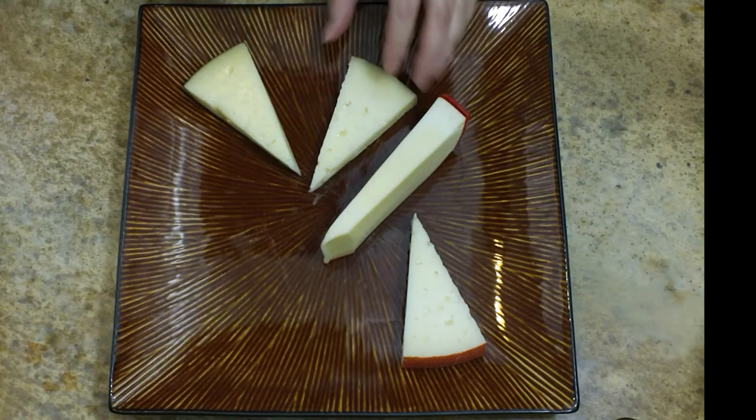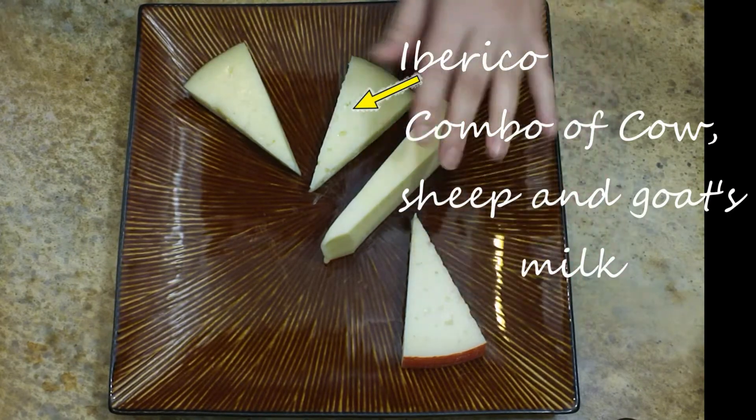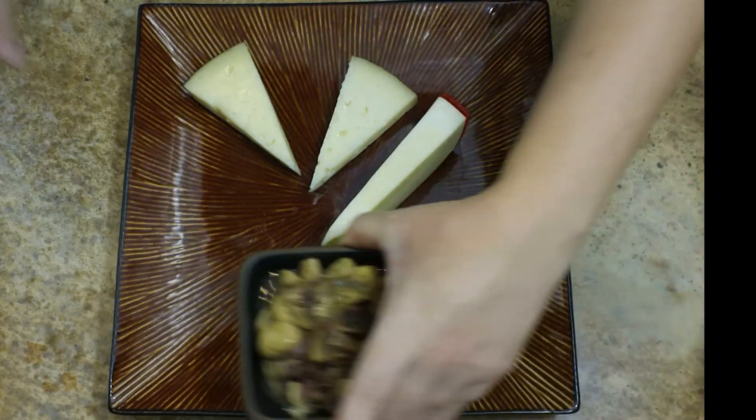Sometimes I like to go with a soft, a medium, and a hard cheese. Or maybe like a brie along with a blue cheese and a gouda. You could also go with a theme such as all Spanish cheeses.